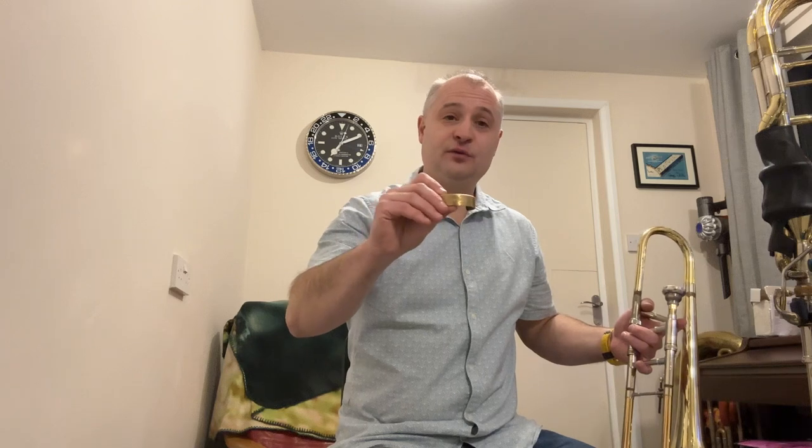It's a brass ring made out of the finest UK brass, which is used for making mouthpieces and instruments. We cover the inside of it with leather to stop any scratching of your instrument, and it has a gap in the ring which is how we put it on and off the instrument.